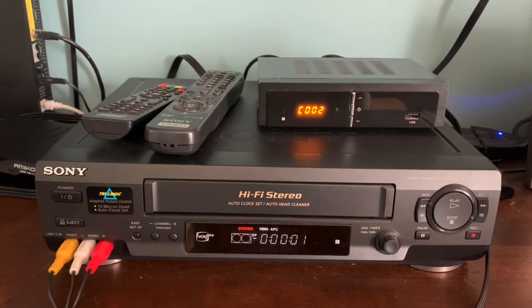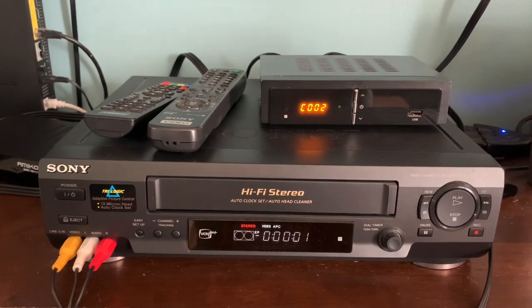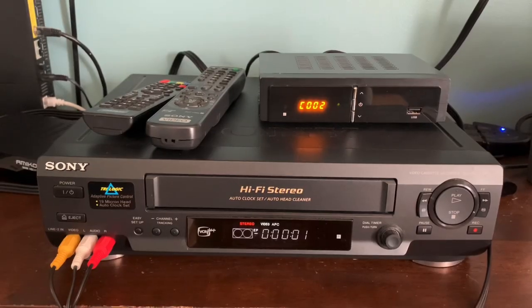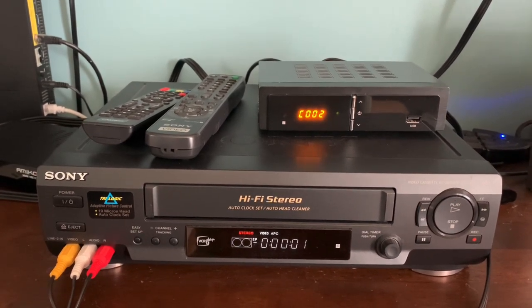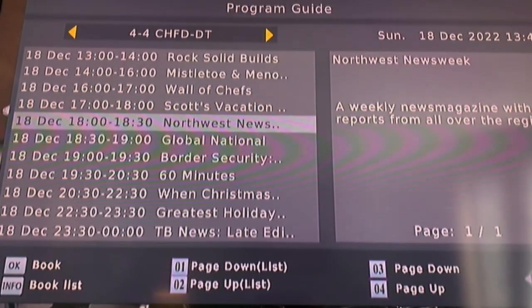This video is for the retro tech minded. There is still a community of diehards out there who use VHS players or VCRs to record over-the-air TV programs, and believe it or not, from time to time this is a question I get from viewers: How can I connect my VCR to my digital converter box to record over-the-air TV programs?